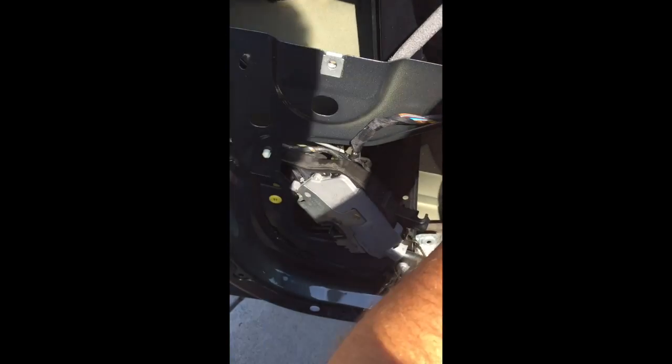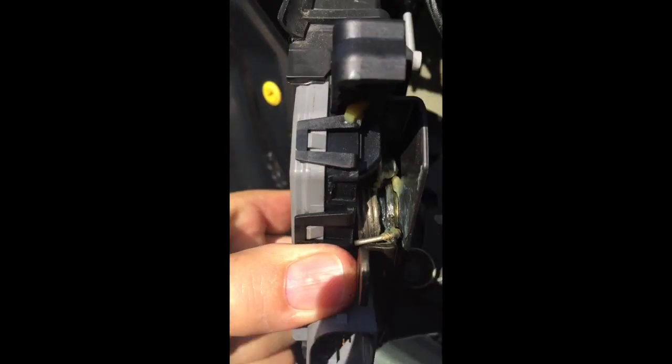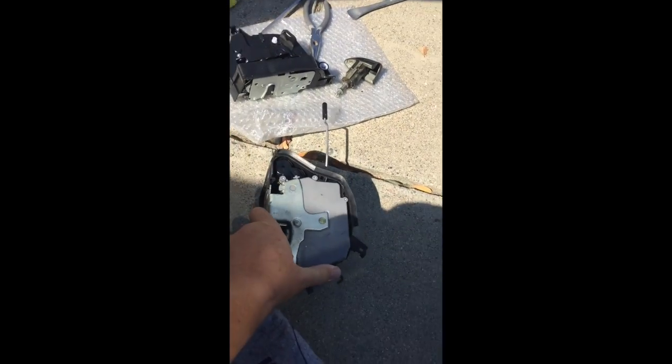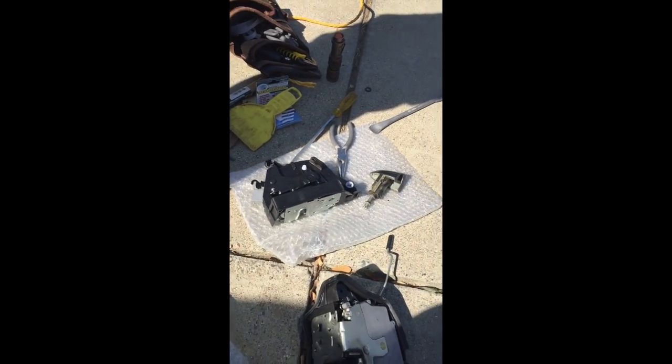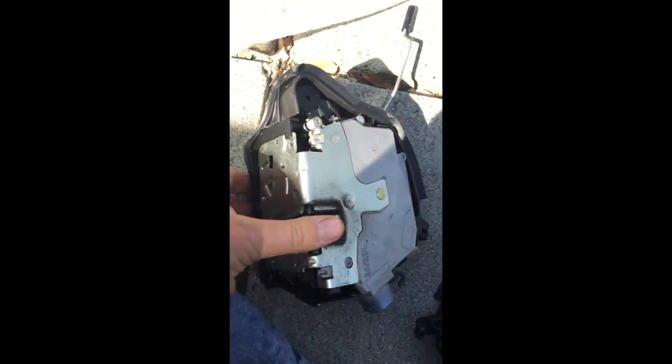Now the actuator is out. Slip the new one in, and if you're game, just have a look to make sure they do look the same — that you've actually got the right part — which we have.